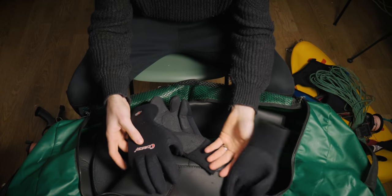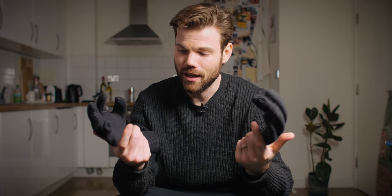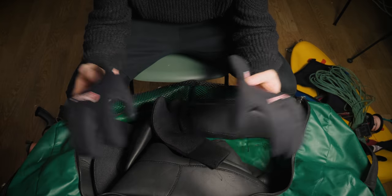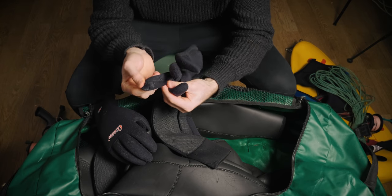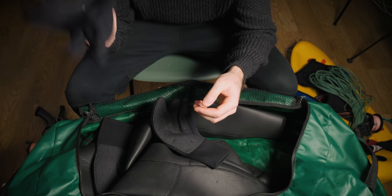Gloves — you're always going to go through them. I've never found any gloves that actually last forever despite what people say. I use 5mm Cressi gloves — pretty box-standard stuff. I replace them every year. These ones are pretty tattered with a lot of holes, but I try to glue them up and get as much life as possible. They're good down to about 12 degrees; anything below that your fingers tend to get a little chilly.